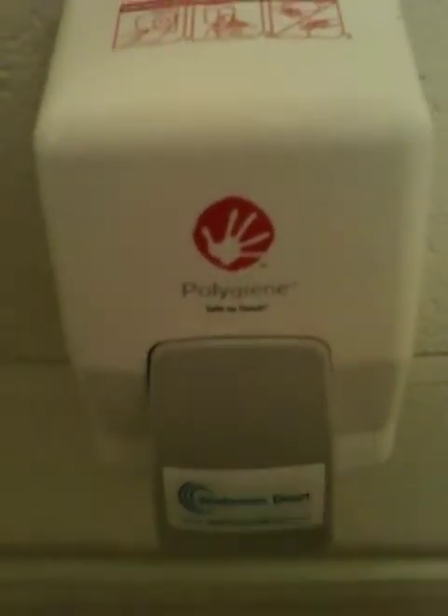Here we have a toilet seat sanitiser. If there are multi-users in your organisation, you just get the foam and wipe the seat — as I say, for multiple users. You can't guarantee everybody being as hygienic as yourself.